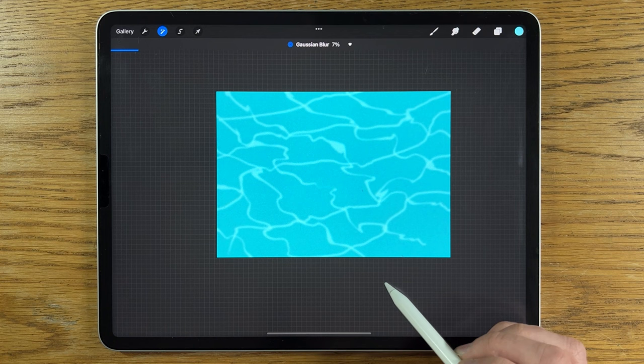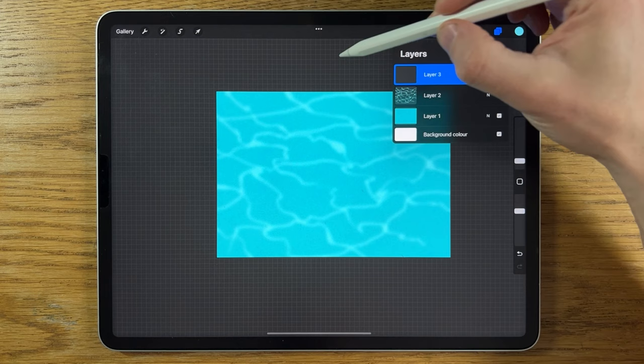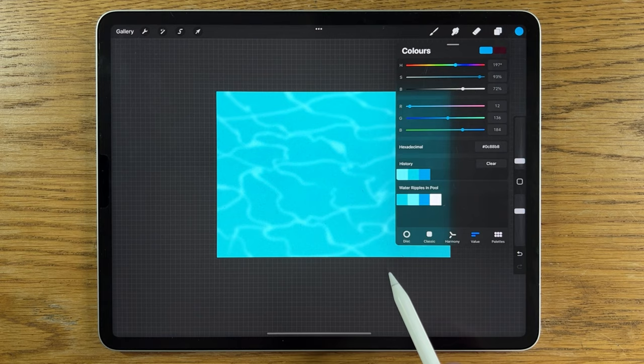Go to Adjustments > Gaussian Blur and blur it to about 10%, then create a new layer.